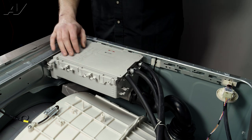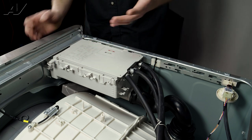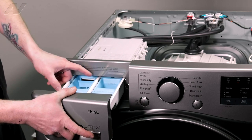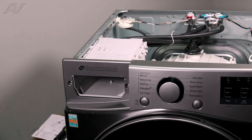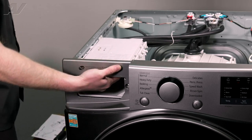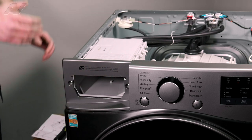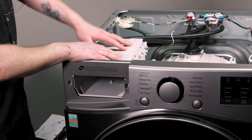Another reason is if it is not dispensing fabric softener, detergent, or something of that nature. What you can do is take the actual drawer out — pull it all the way, push the button in the back, and slide it out. Do an inspection inside. A lot of times there will be a lot of crud built up. You can try cleaning it with a toothbrush, but if that still doesn't work and you have good water pressure, chances are it will need to be replaced.